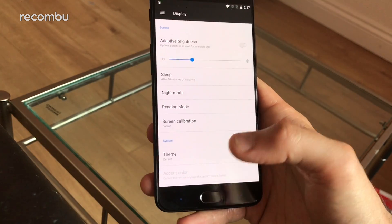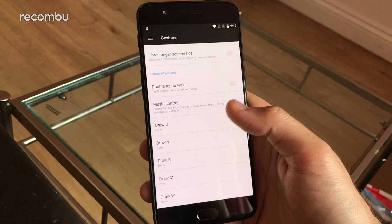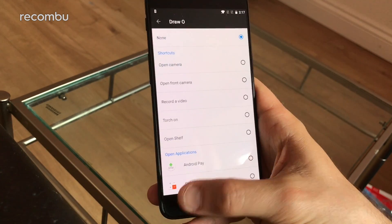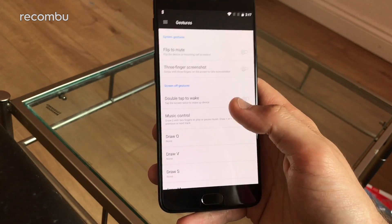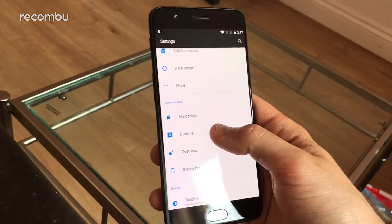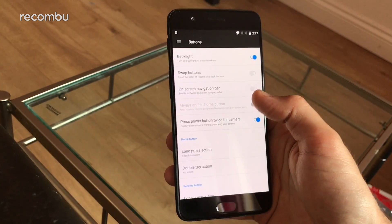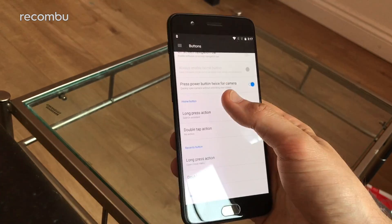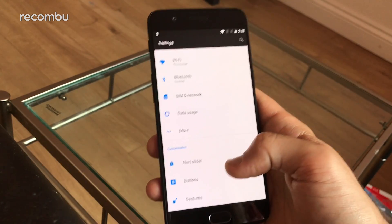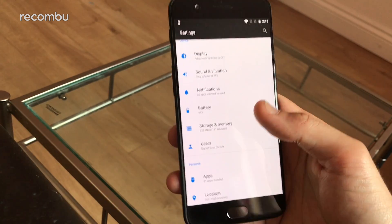There's also gesture support - you can draw on the screen while the phone is sleeping to launch certain apps. Draw an O to open the camera, start recording a video, open the shelf and so on, with various other letters too. Double tap to wake, three-finger screenshot, flip the phone to mute it. You can also swap the back and recent apps buttons around, add an on-screen navigation bar, and set long press and double tap actions on the home button. OxygenOS adds a lot of great customisation to help you get straight into the apps you really like.